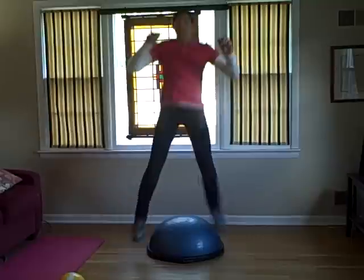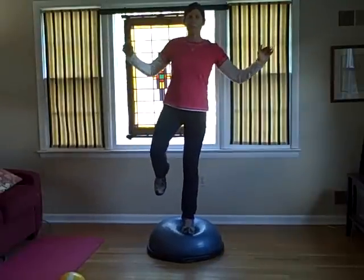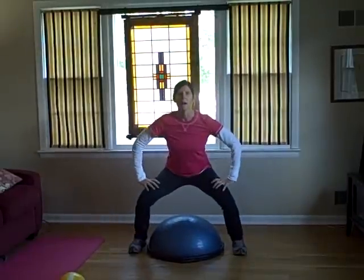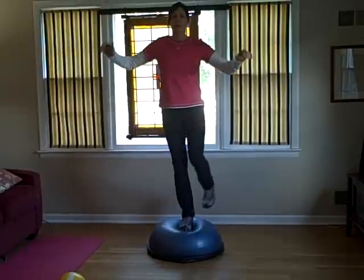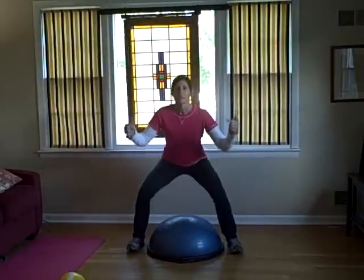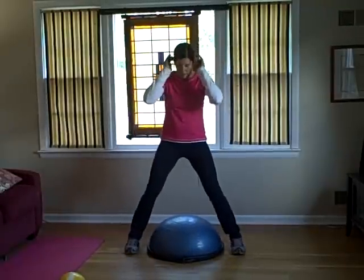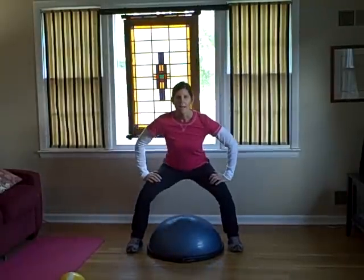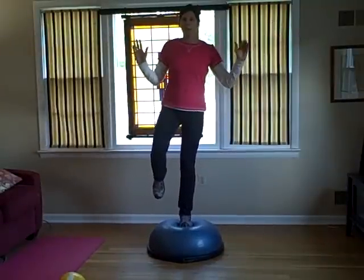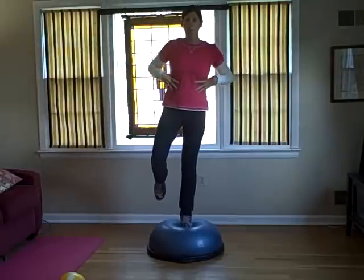Then you're going to go back and land on the left foot. Catch yourself before you go down to the next level. Go back down, squat, and back up. Make sure you're balanced before you go back down to the squat. You're going to squat and go land on the ball. Definitely make sure you balance before you go back to the squat, because you want to engage the core muscles.